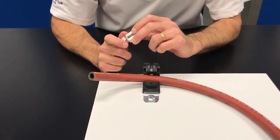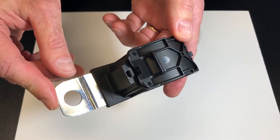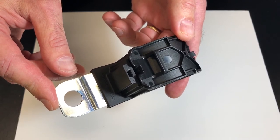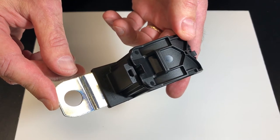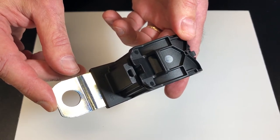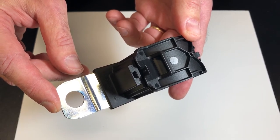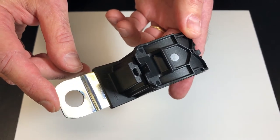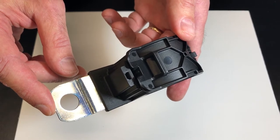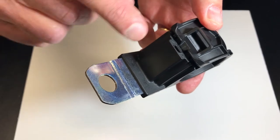Now let's look at it in more detail. Here I'm showing you a much larger P-clamp so you can see the detail easier. All P-clamps are made in America from a specially formulated PA-66 nylon, which gives it UV and impact resistance. It also can withstand temperatures as low as negative 40 degrees to as high as 257 degrees Fahrenheit. It is also resistant to gasoline, oil, and many solvents. The mounting tab, or mounting plate, is steel and it's RoHS compliant.